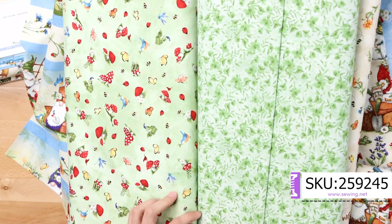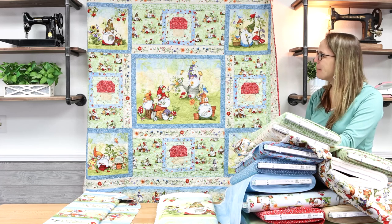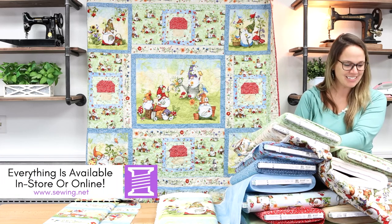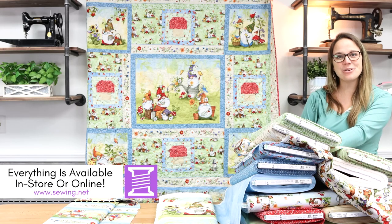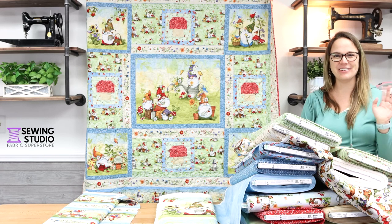That is Gnome and Garden. The kits are available for purchase, pre-cuts are available, patterns are available — it's all in store or online at sewing.net. Thank you so much for watching.